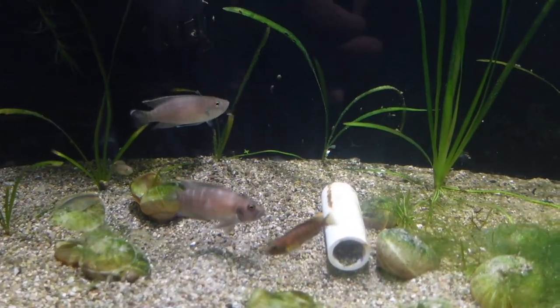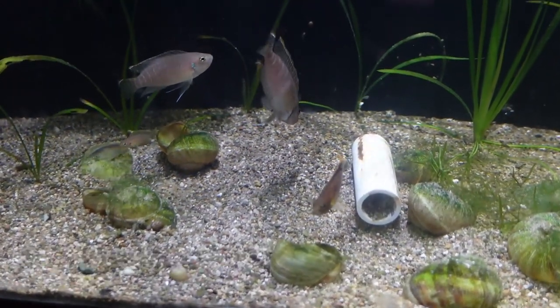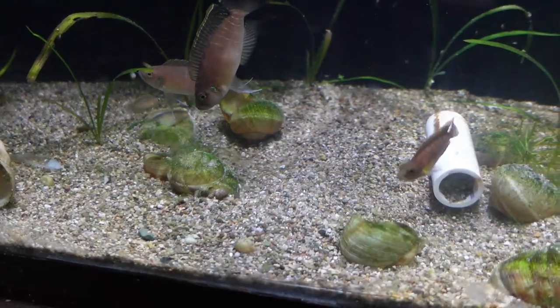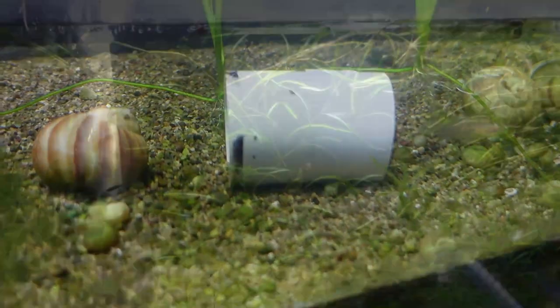We're now looking at my Neolamprologus Brevis Sunspot. I've got a group of two adult females and one male, and we do have quite a few fry in here. I'm definitely looking forward to keep on growing this colony and eventually we'll get some out to some of the local auctions.